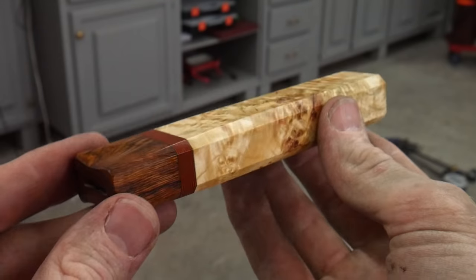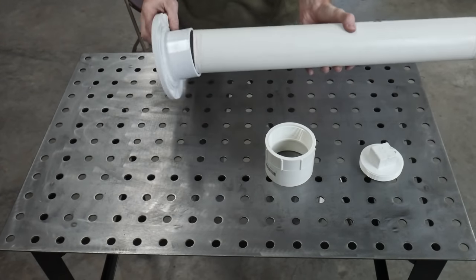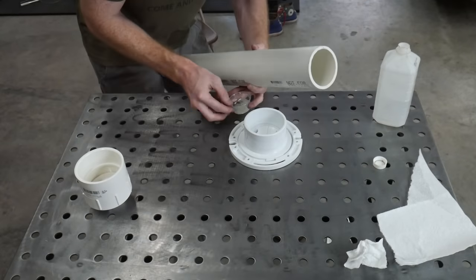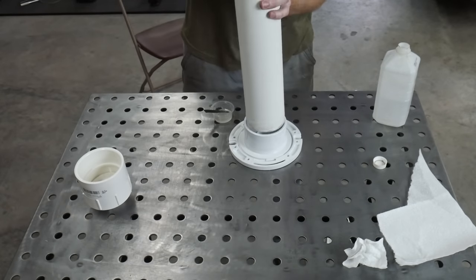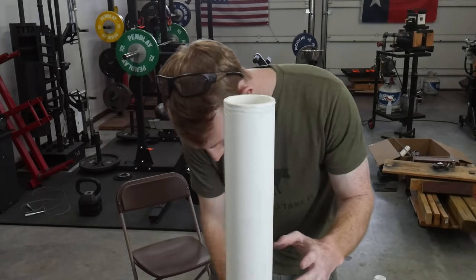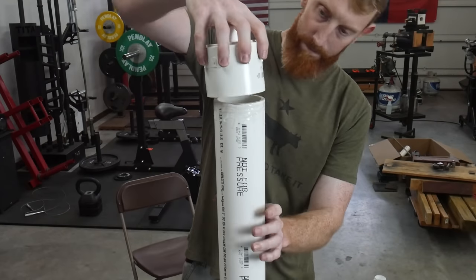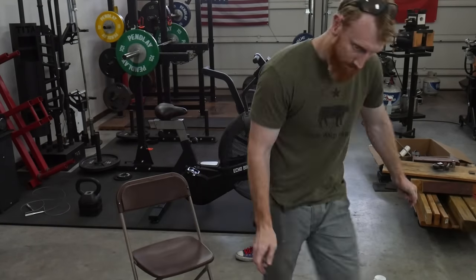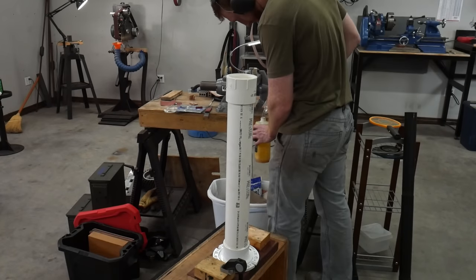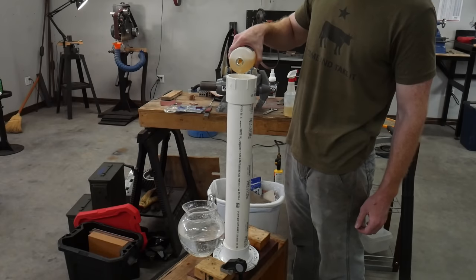Once I have the handle sanded to a thousand grit I hit it lightly with the buffing wheel and some green buffing compound. Now that the handle is ready we can etch our blade. I'm putting together a more permanent etching tank using a three-inch PVC pipe with a floor flange and a threaded cap. I couldn't find my PVC glue so I put the acid tank together with Rogue two-part epoxy from Combat Abrasives — it's been a few weeks now and I haven't had any leaks.